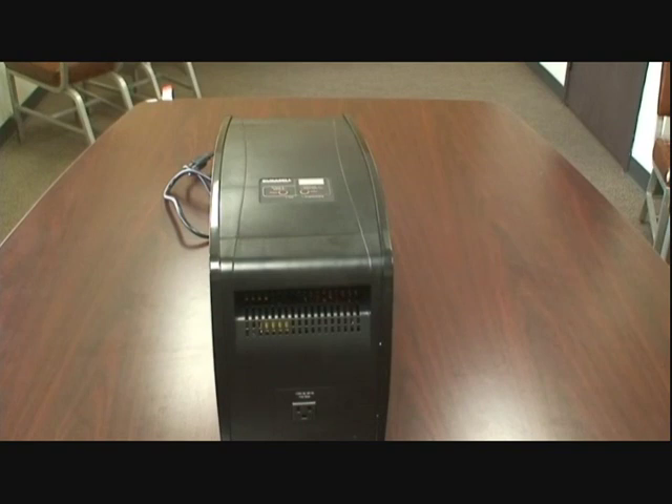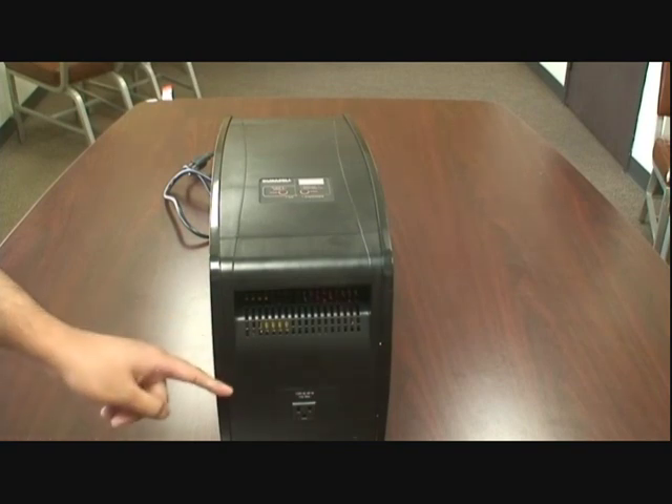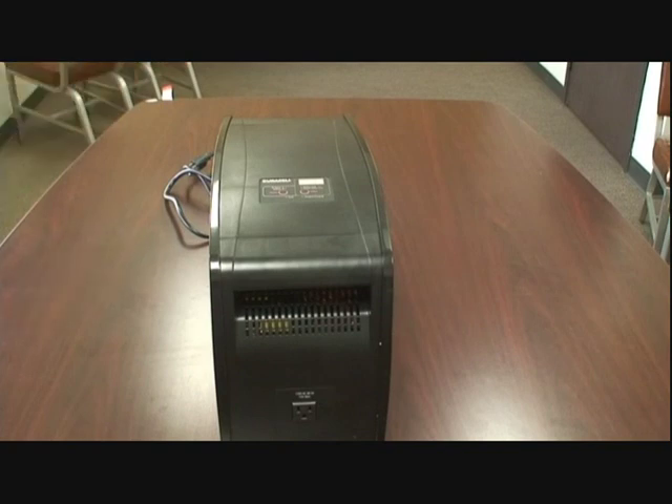Speaking of modern technology, let's go over some of the features. There are a total of five — yes, five — AC outlets. One is located here on the front, and the remaining four are on the back end. We'll show you the rest later.